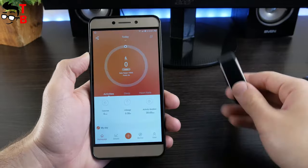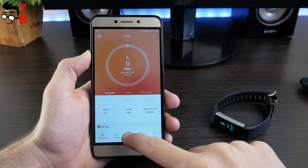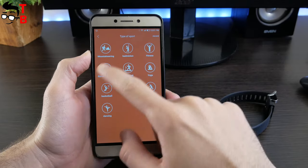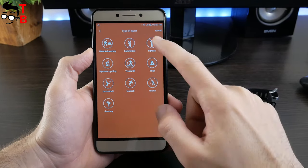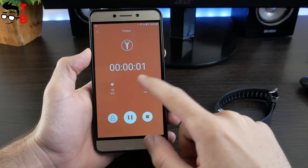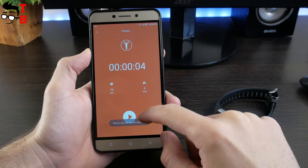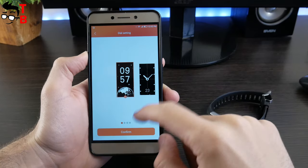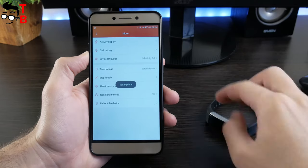I already showed you sport modes on the fitness tracker, but you can change them. There are 14 sport modes on the smart band, but you can choose only three modes to display on the screen of the fitness tracker. Available modes include yoga, treadmill, fitness, mountain, football, tennis and other sport modes. The smart band also has a dial settings option where you can choose a dial for the main screen of the fitness tracker.